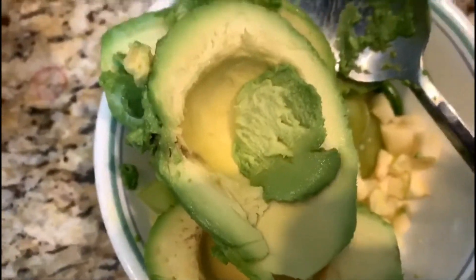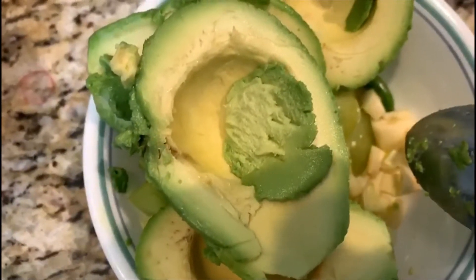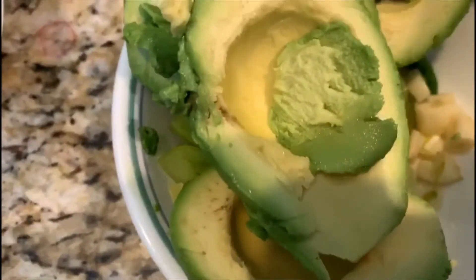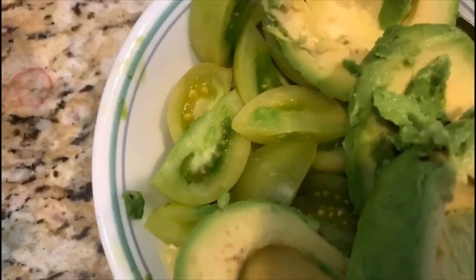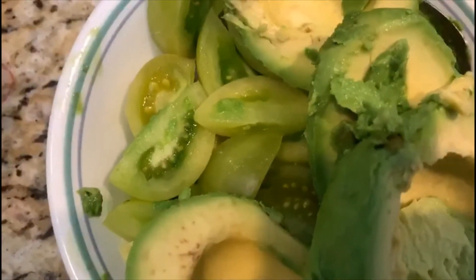For the second salsa I have two avocados, three garlic cloves, a little green chili, ginger, and underneath I have raw tomatoes. We're going to put it all in a food processor and blend it. So let's start.